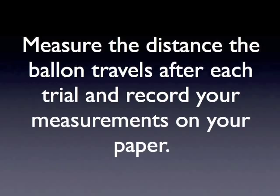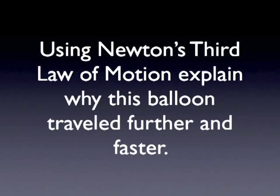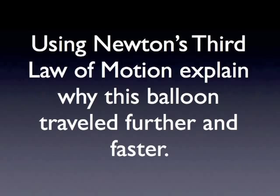Which balloon traveled further — the large one or the small one? Why do you think that is? Answer your question on your paper in a complete sentence. Using Newton's third law of motion, explain why one balloon traveled further and faster than the other. What was the action that caused the balloon to move, and what happened because of that action?